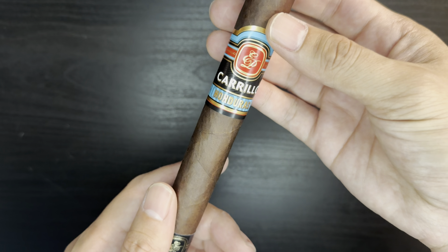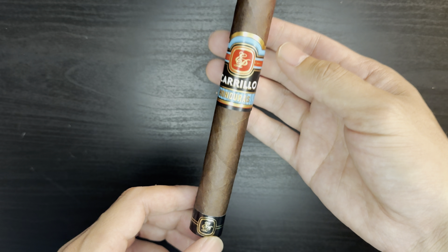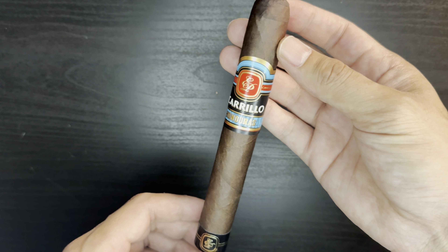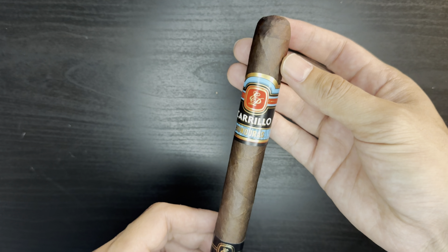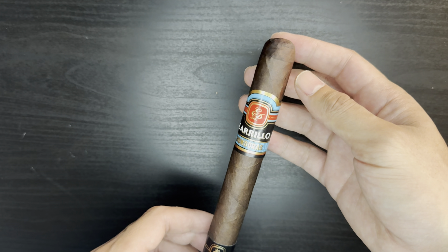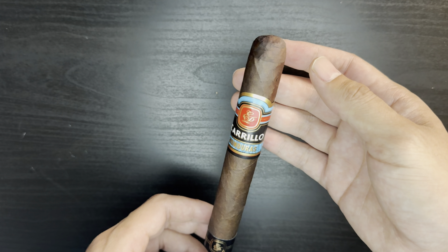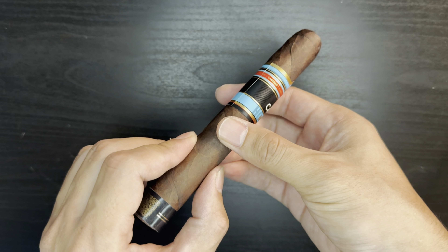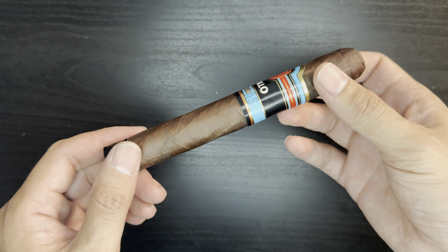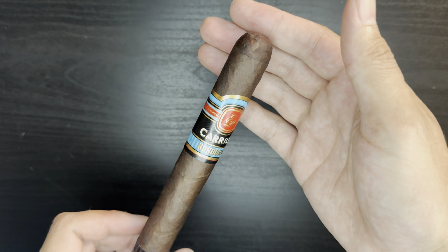The band looks simple — the blue is kind of catching with the red, but it's not a crazy beautiful-looking band. MSRP is $10, size 6 by 52. The wrapper is Honduras, binder is Honduras, filler is Honduras and Nicaraguan Jalapa. It's manufactured at Paciencia Cigars. The cigar looks good — a few soft spots but not underfilled. Good-looking foot, good pack, good-looking cap.